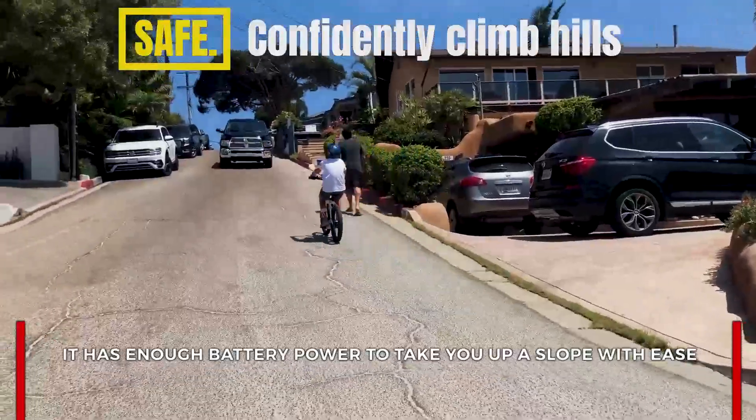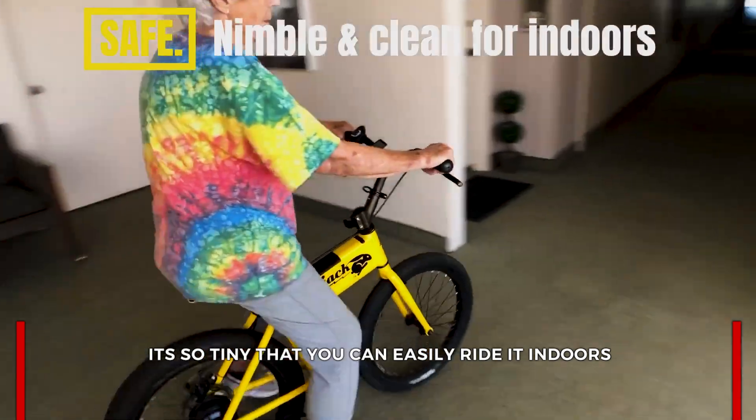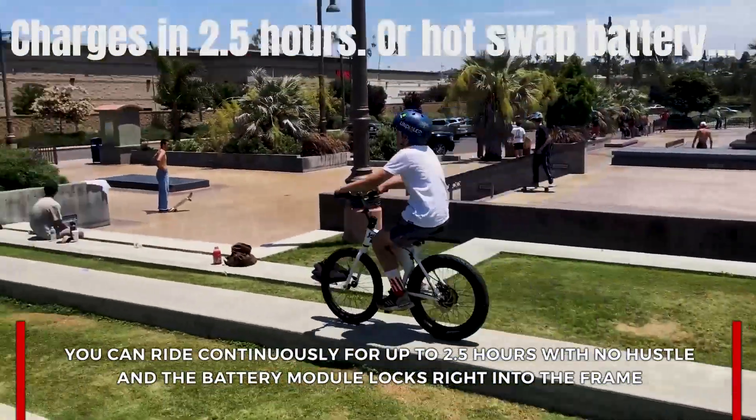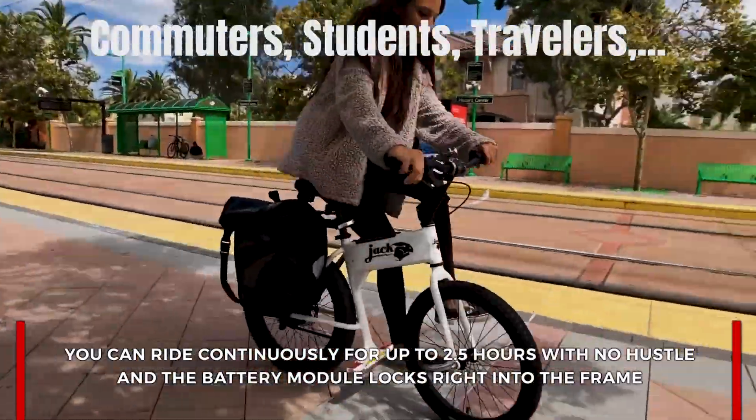It has enough battery power to take you up a slope. It is so tiny that you can easily ride it indoors. You can ride continuously for up to 2.5 hours with no hassle, and the battery module locks right into the frame.